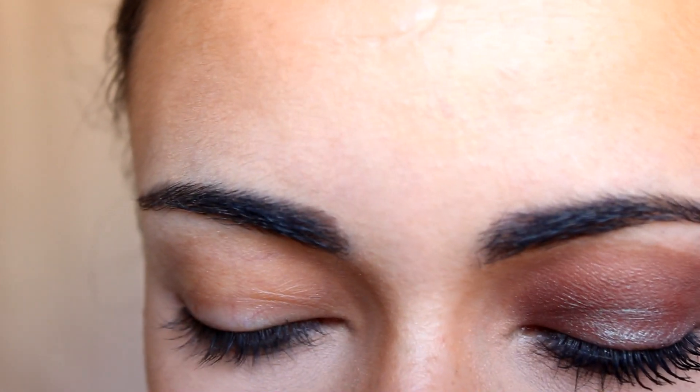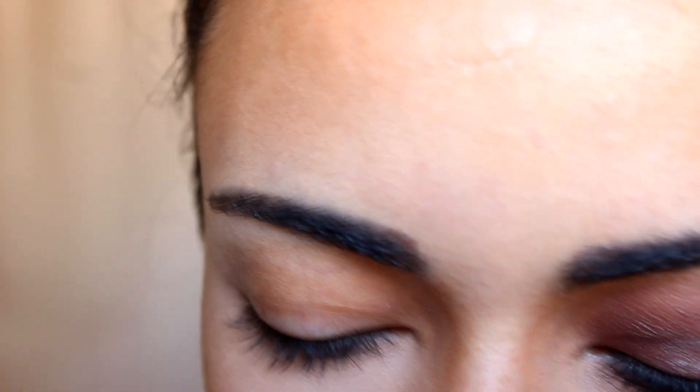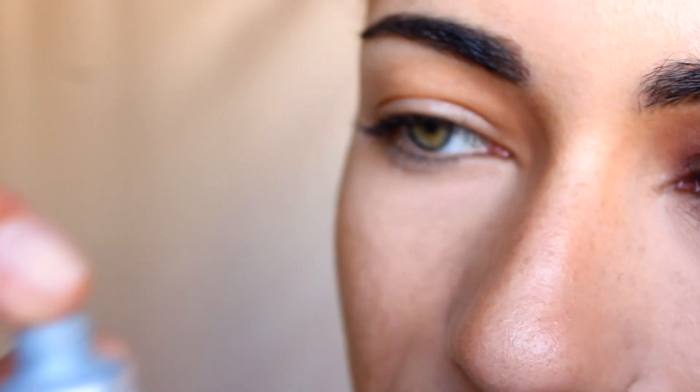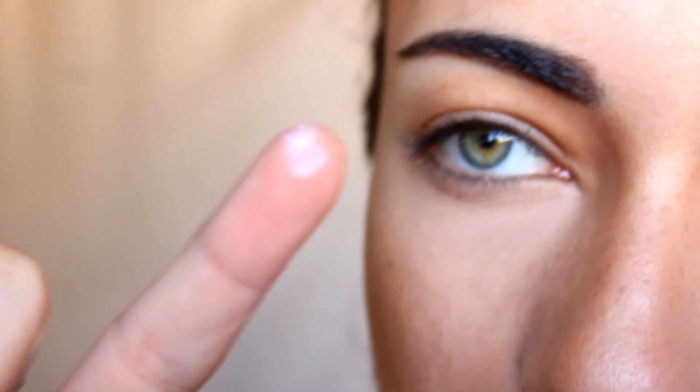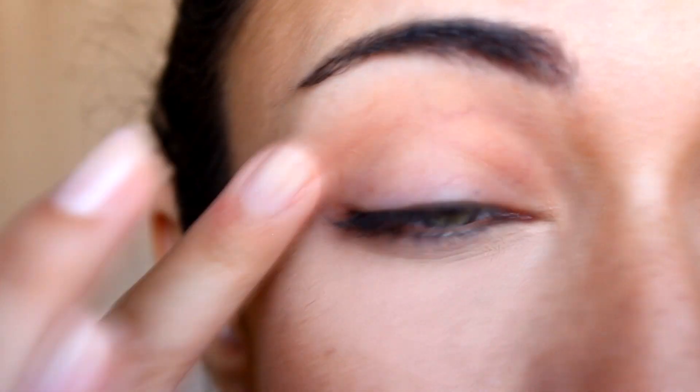First I'm just going to prime my lid with the Smashbox 24 Hour Photo Finish eyeshadow primer. I'm using the tiniest amount on my finger and I'm going to apply that all over my lid, just to prevent the eyeshadow from creasing and make it last longer.